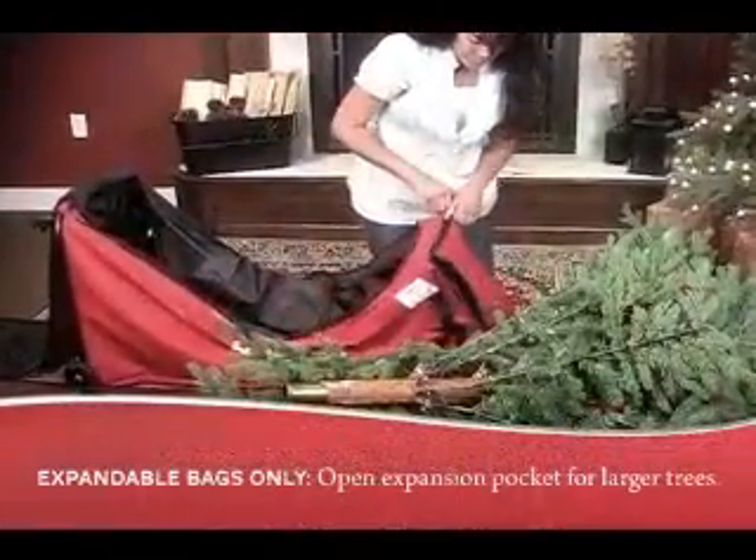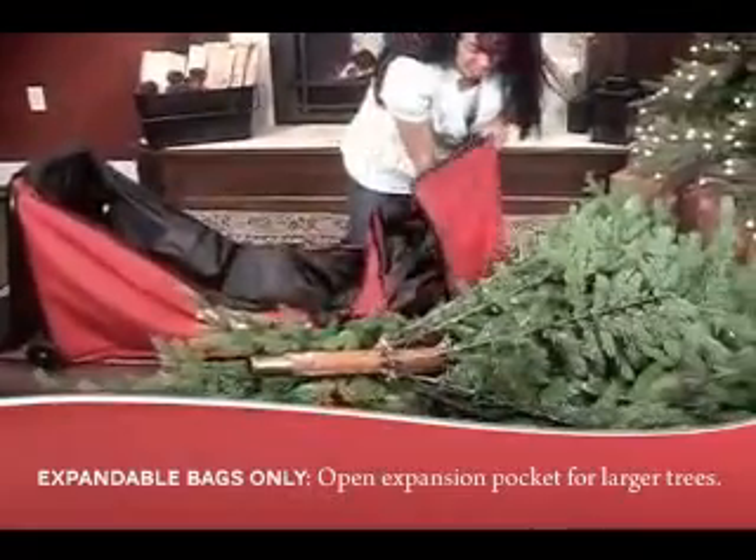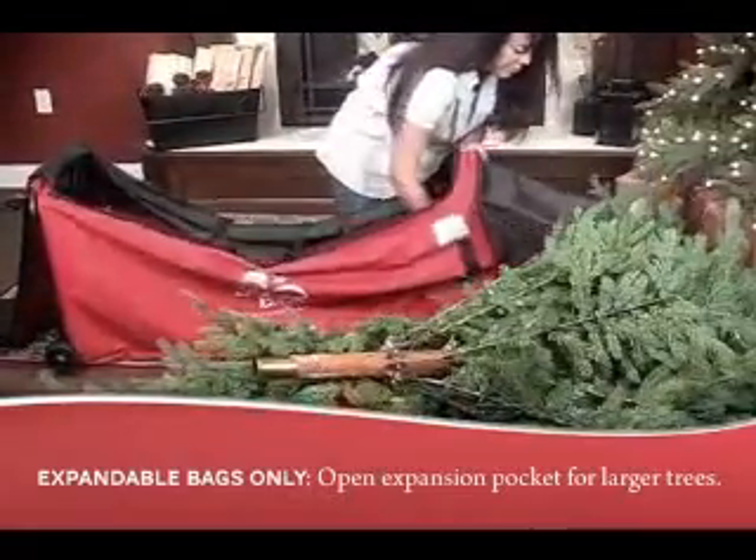If you purchased one of our expanding top bags, the top of the bag will expand to fit trees that are up to 9 feet tall.